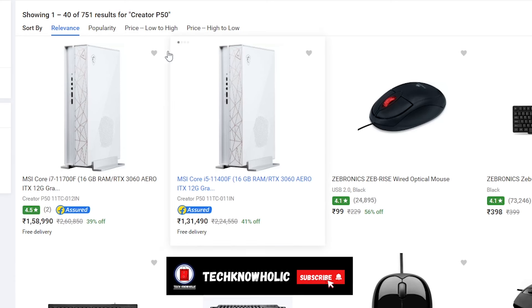The other features vary from model to model. The one I am unboxing today is the i7 variant.